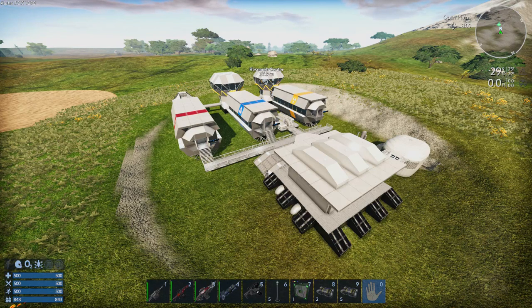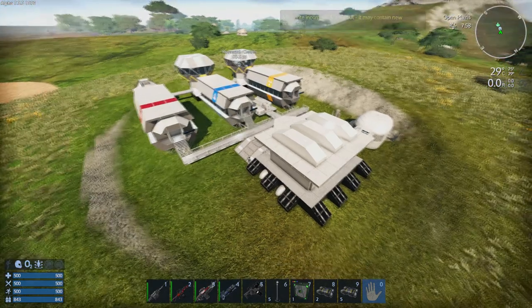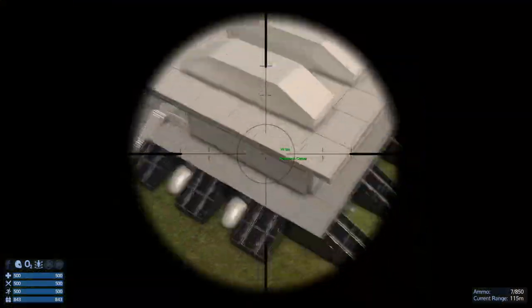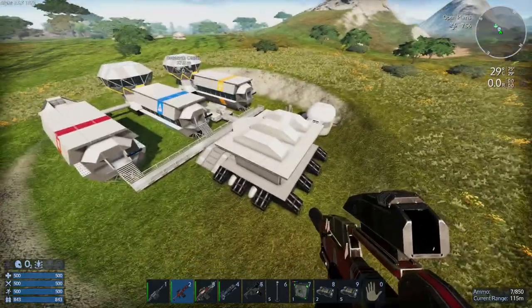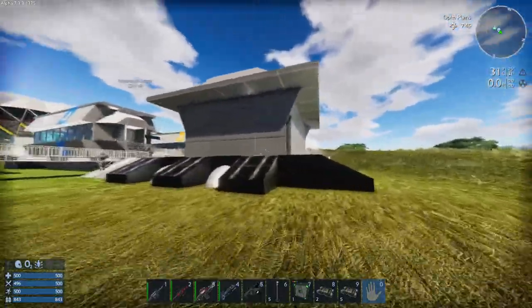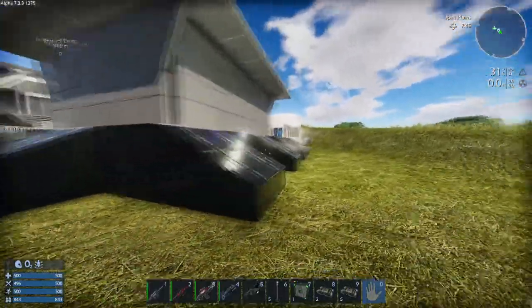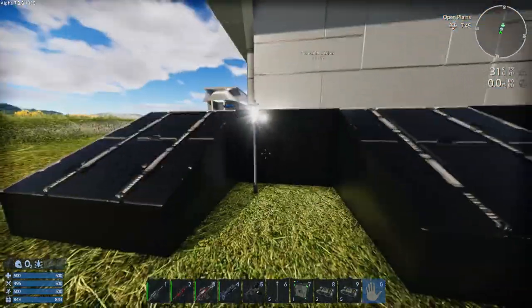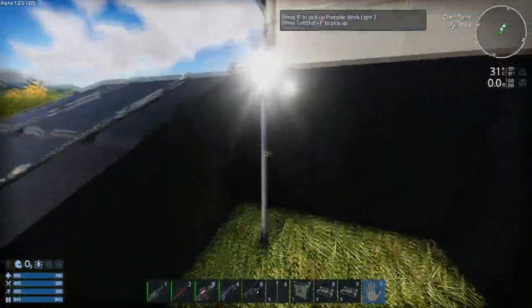Okay, this is the research center. I'll show you where the core is so you can take the place. It's actually underneath that building there. I've placed a lamp there — this wasn't here at the start — just to mark where the core is.